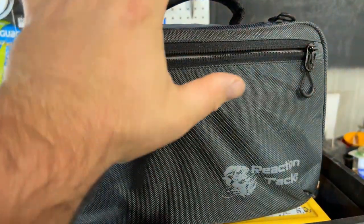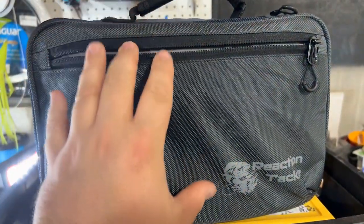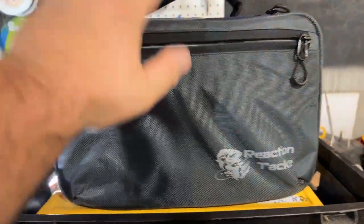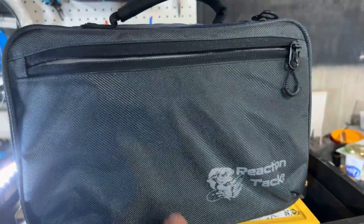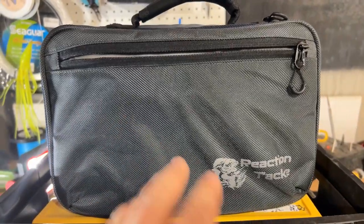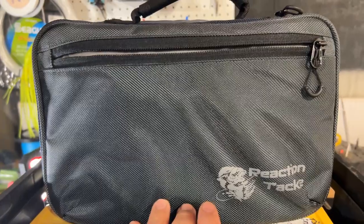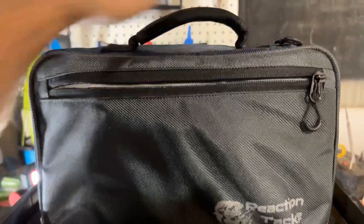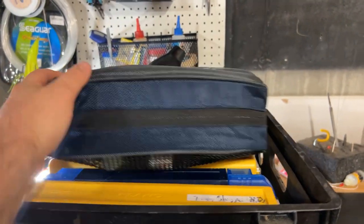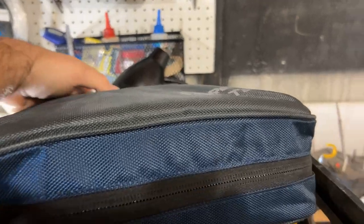I think it was on sale for around 50 bucks, but I couldn't be more impressed. This bag has already saved me about three 3700-size Plano boxes and one or two 3600-size boxes with all the stuff I was able to cram in here. It's mobile — I can put it right on top of my crate in the boat without worrying about it sliding around or breaking anything.